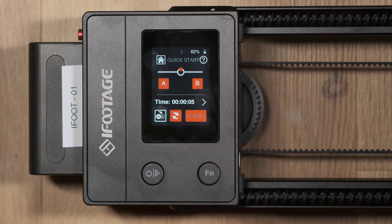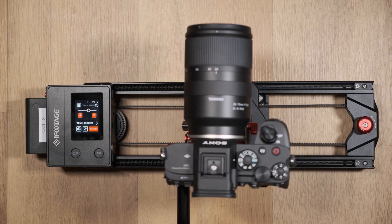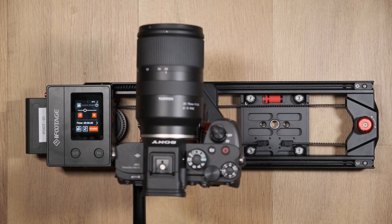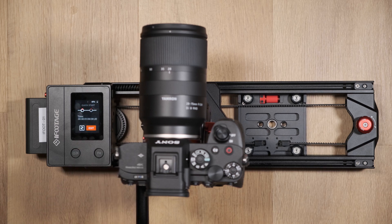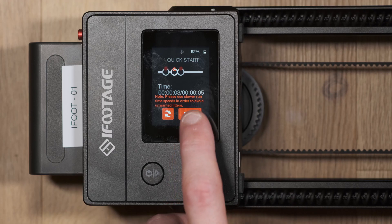When standby is selected, pressing the button will bring the keyframe sequence to its starting point, and then start will be visible. When start is pressed the sequence will begin. To finish the sequence, press exit.